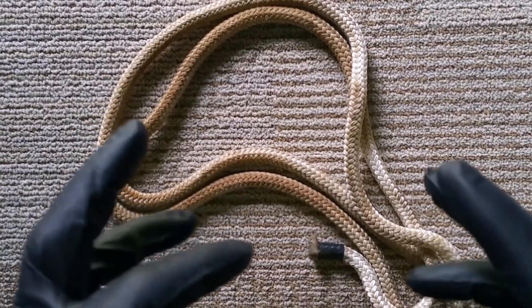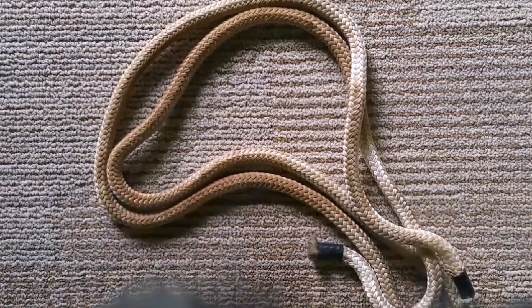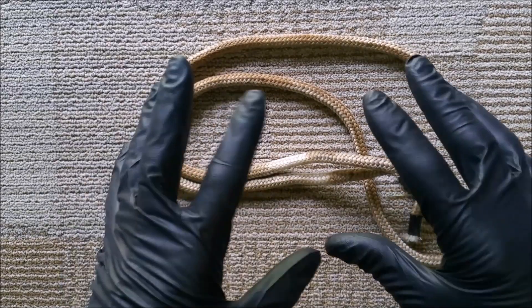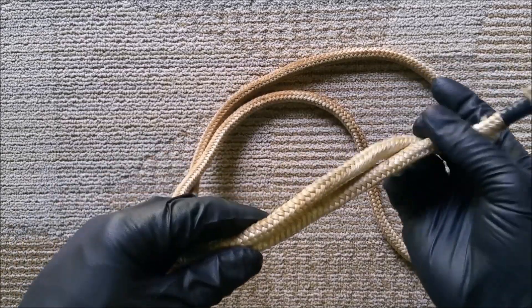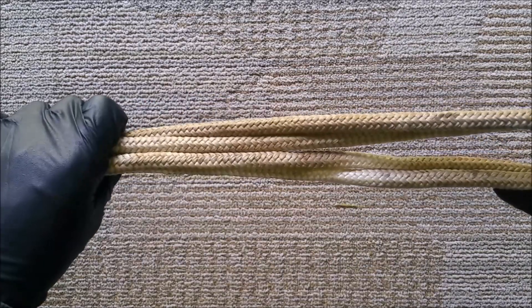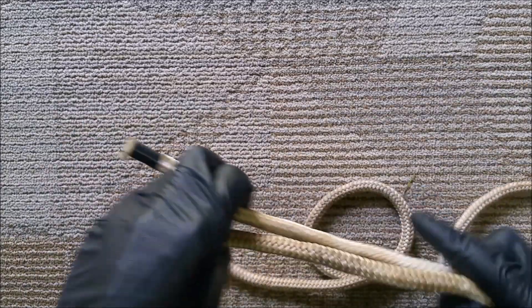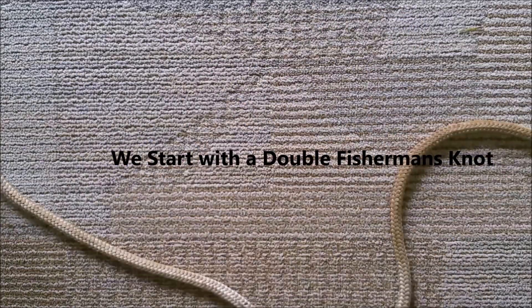The key to making this operation work for pulling a deep well is the Prusik knot. Since we're going to be using this rope to pull a pump deep in a well, you want to make sure it's strong rope. Since we made the original video, we've upgraded to 3/8 boat anchor rope — it's very strong. But the key to this operation is the Prusik knot, so we'll show you that knot now.